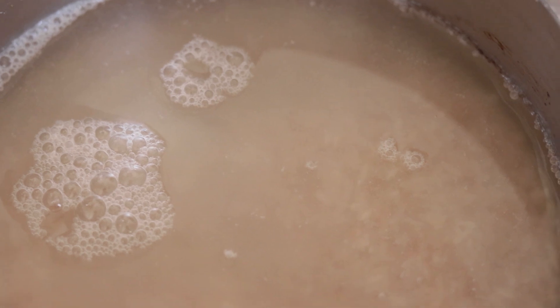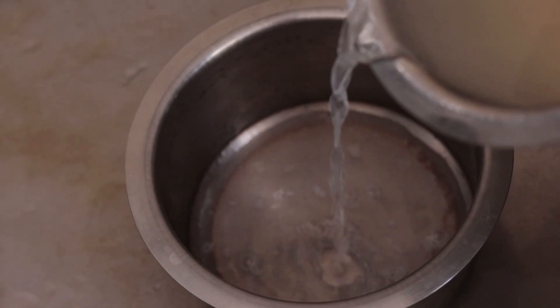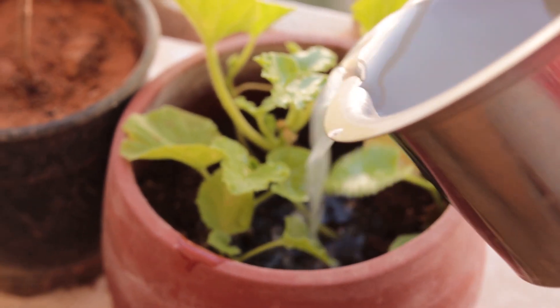For most of us rice is a staple product in our homes and we cook rice almost every day. Before we cook the rice we usually have the habit of soaking it in water. Did you know that the water after soaking rice can be very useful in many ways? You can use it to water your plants because it's quite starchy and that starch is very useful for plants. Or you can even use that starchy water as a conditioner on your hair — it can leave your hair feeling really shiny.